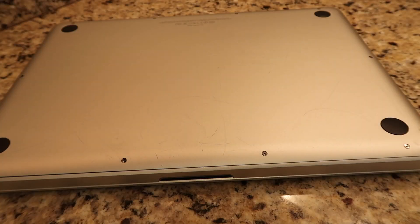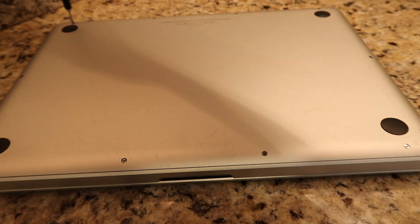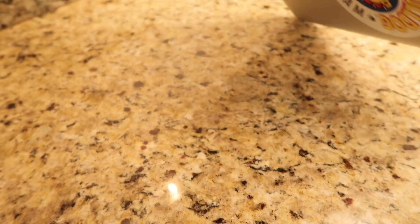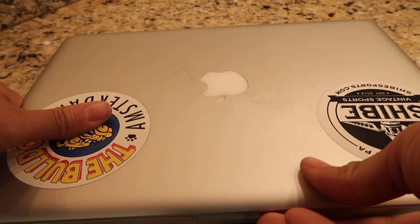Now you are ready to turn on the laptop. Head over to my YouTube page for more how-to videos with upgrading your MacBook. If you found this helpful, please like this video and subscribe to the page.